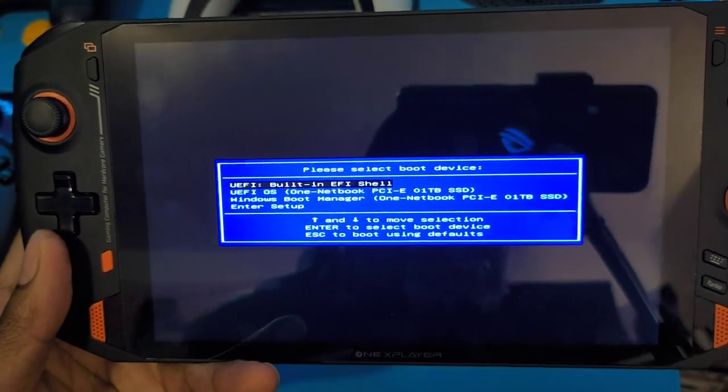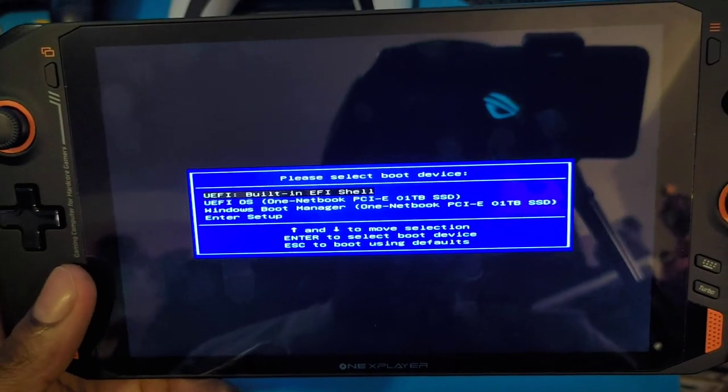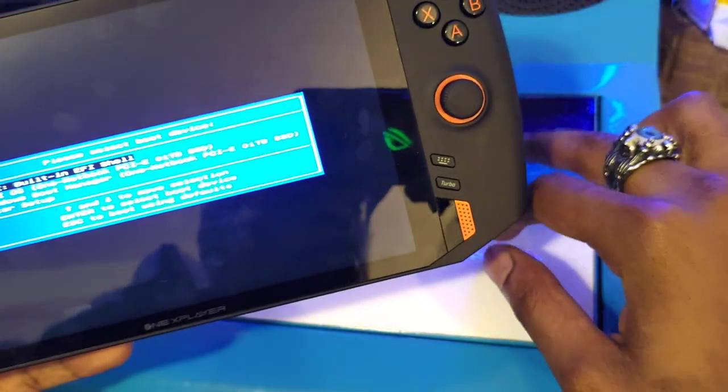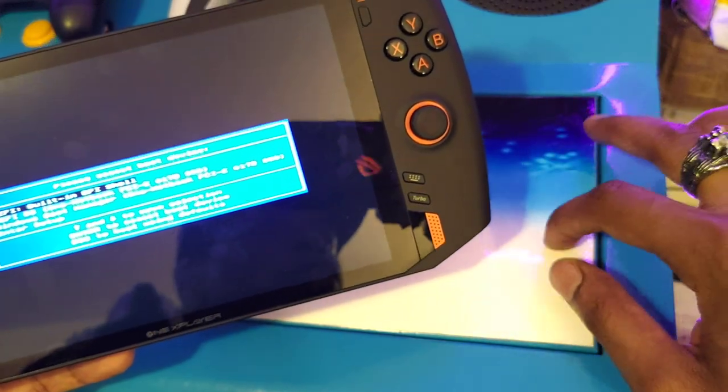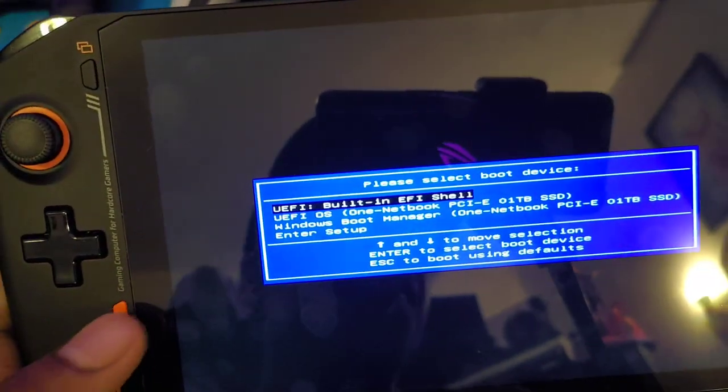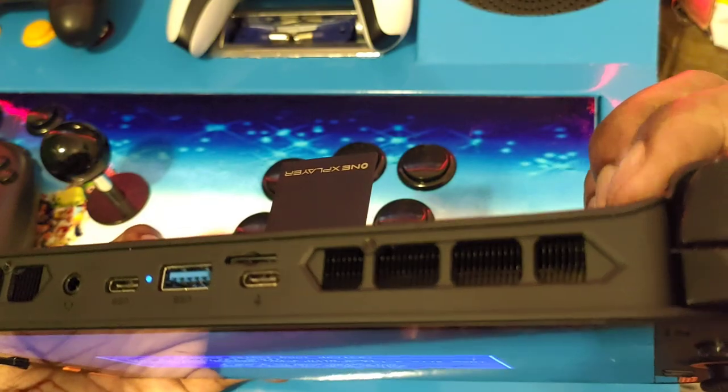Now sometimes holding it doesn't work, so sometimes you have to keep pressing it. It's just like FN and F1 when you're doing it on the GX Pro — sometimes you gotta keep pressing F1 while holding FN. So this is like FN and volume up acting as F1.